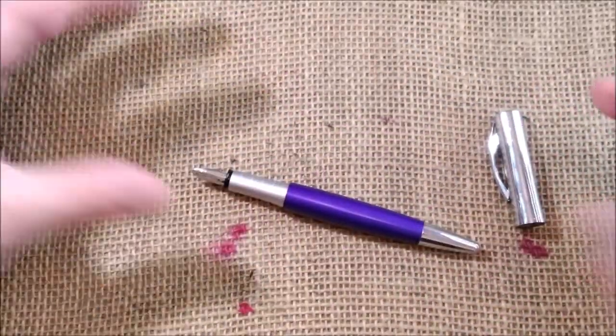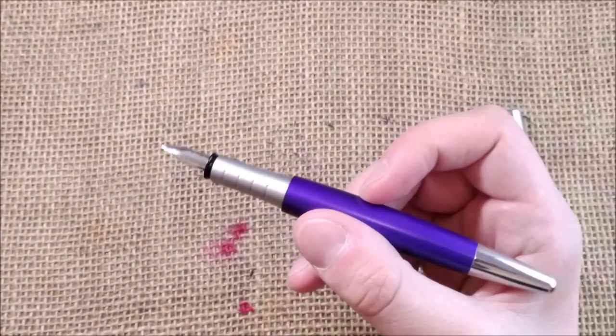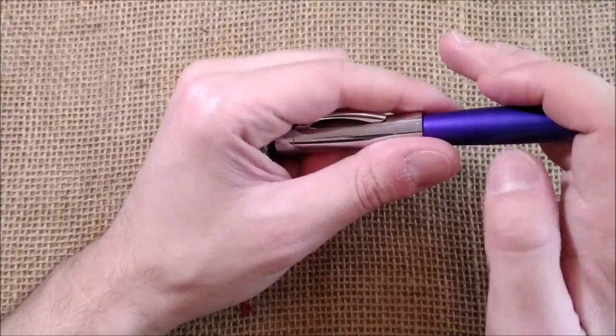So I think this is an interesting pen. It has an interesting shape — I have to say that I like it. It's very different from anything else and I like it a lot.